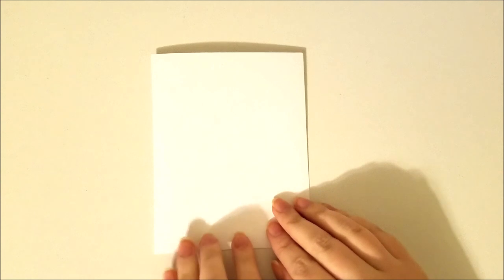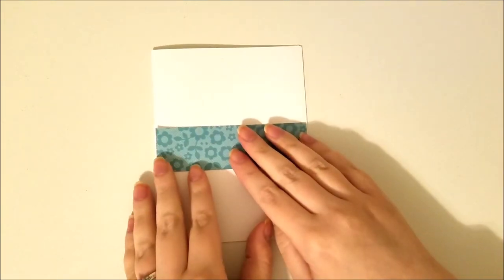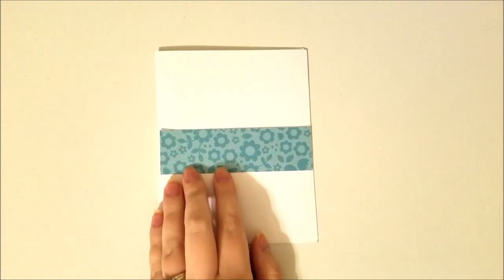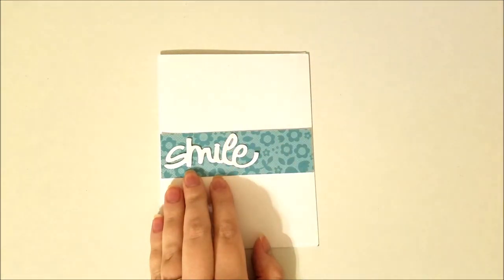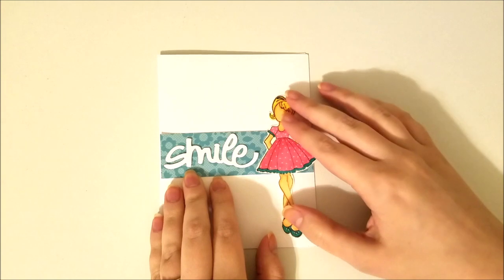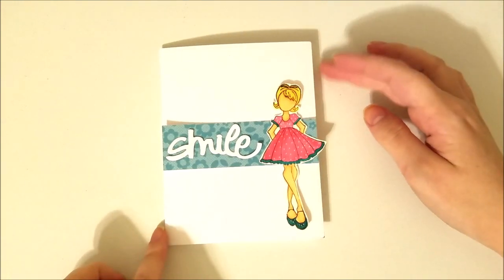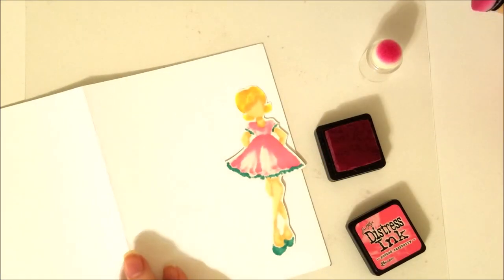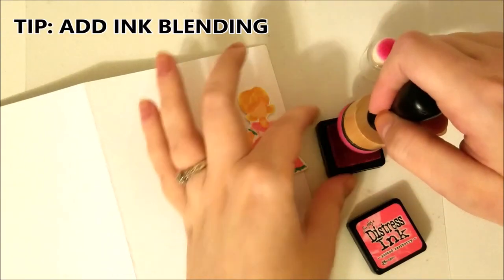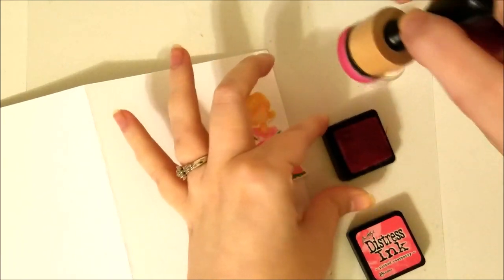I'm going to show you some more tips on this next card idea. But first, let me just lay out the card how I normally would without adding any special embellishments to make it look exceptional. I'm going to add a little strip of cardstock, a sentiment, and a Julie Nutting stamp that I colored up and cut out. It looks okay — it's just a clean and simple card, but it definitely lacks something.